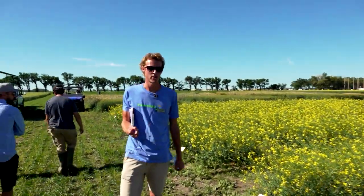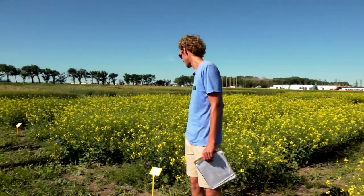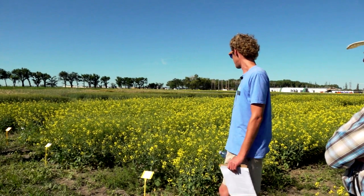This is year two out of three. We have three sites this year and hopefully we'll get a lot more yield data. Last year's results were difficult given the extreme dryness — I should say we're hoping for more valuable, higher-yielding results this year.